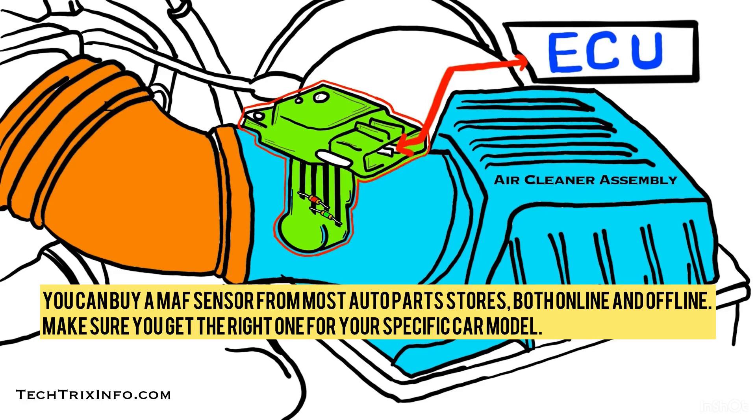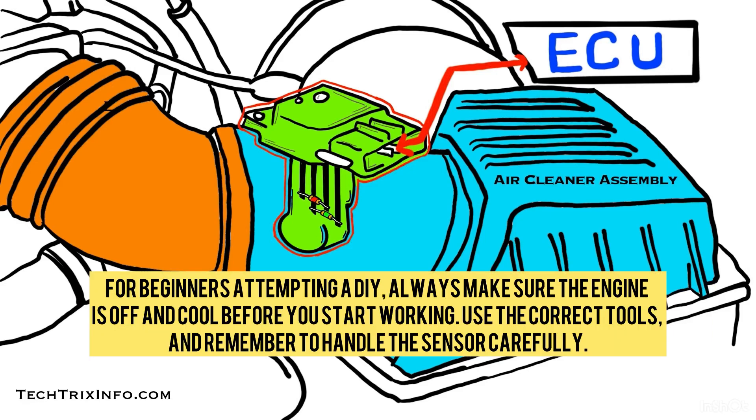You can buy the MAF sensor from most auto parts stores, both online and offline. Make sure you get the right one for your specific car model. For beginners attempting a DIY, always make sure the engine is off and cool before you start working. Use the correct tools and remember to handle the sensor carefully.